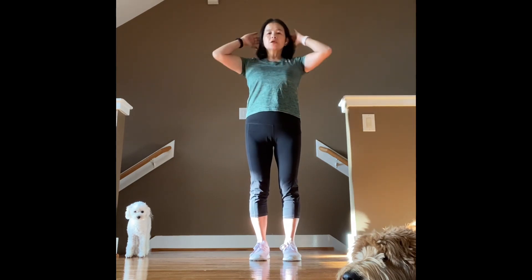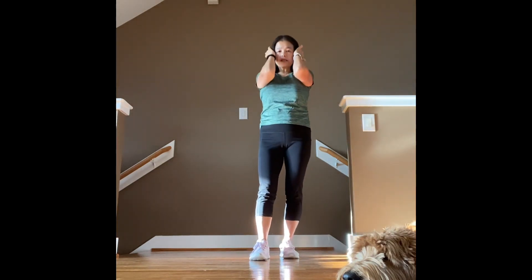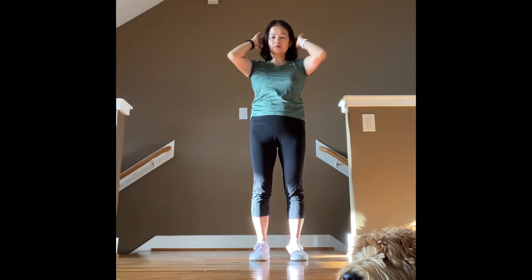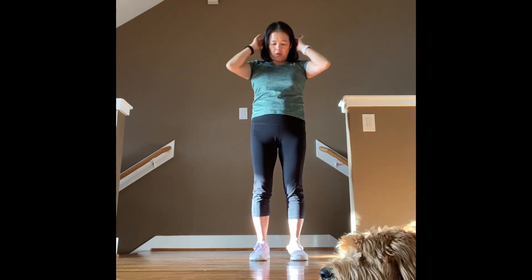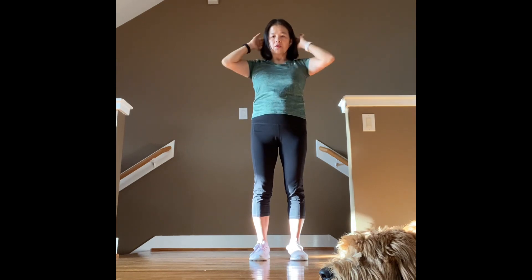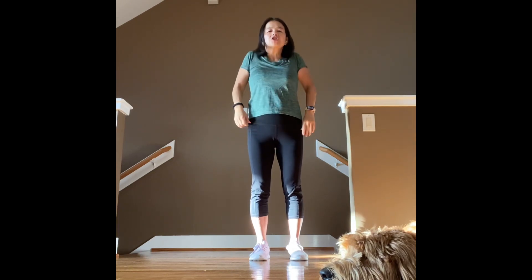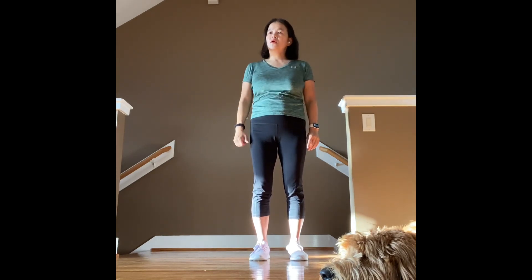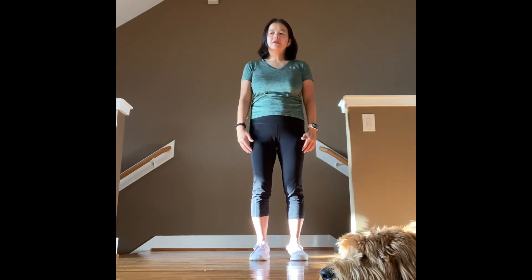First exercise: close, open — first set do 20 reps, second set do 15. Make sure you're breathing and exhale. Five more: one, two, three, four, five. Perfect! Shoulder rolls.